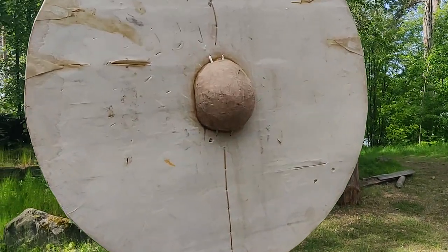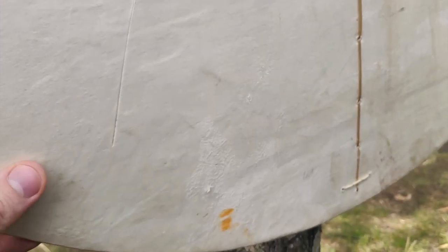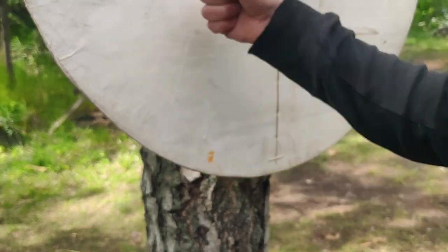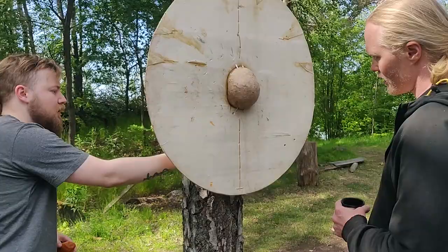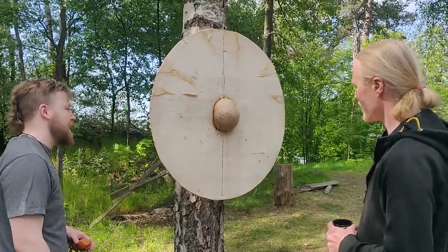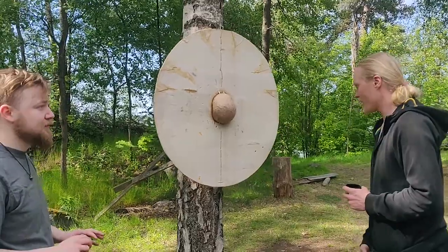We can see where we hit - just here and just here - we have little paint marks for the hits. But it did nothing to the shield, and they hit really close to the tree so it didn't get to bend away from the damage.